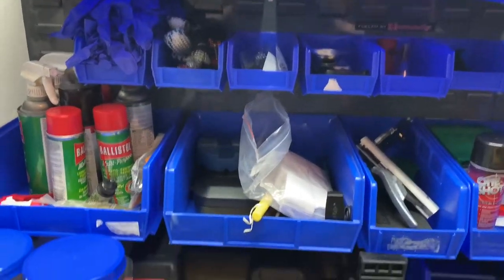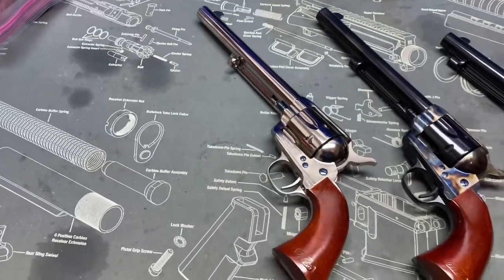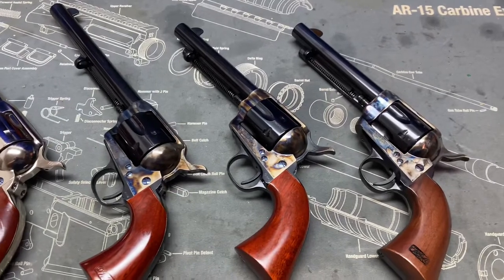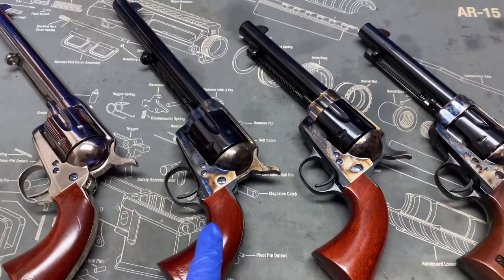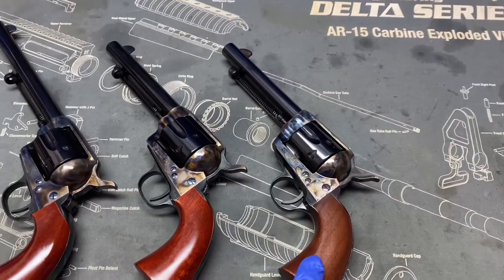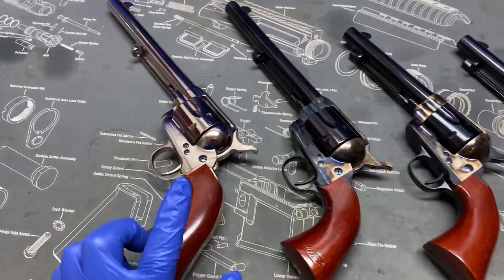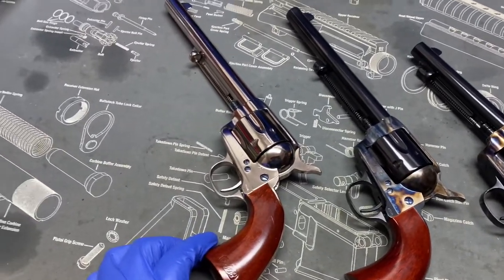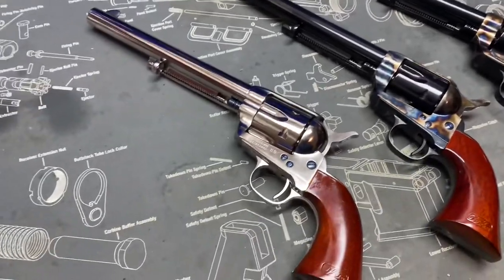Greetings YouTube - what do we have here? Some single action goodness. A couple of these I've looked at already: this is the Uberti 7th Cavalry and this is the artillery model from Pietta, ones I haven't shown you before. This is the 7th Cavalry Scout in nickel finish - basically the same gun as this one, pretty good.